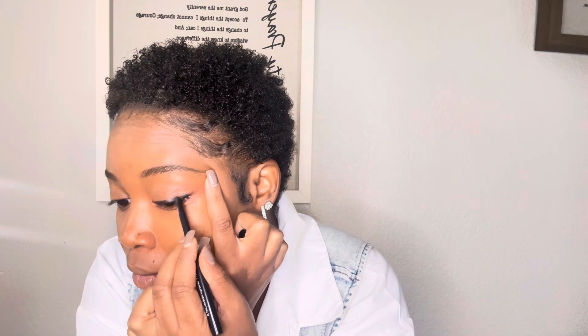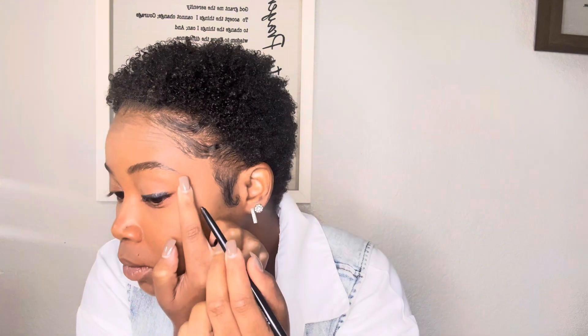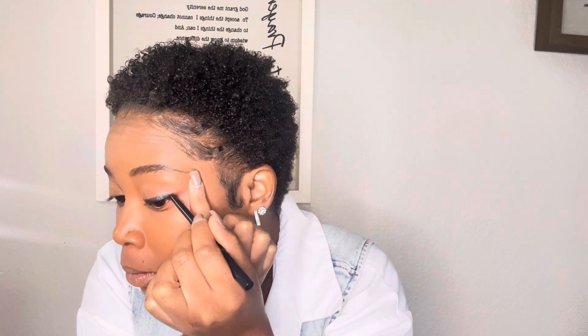Then I'm going to go in with my eyeliner. I like to start with a regular pencil because when I go in with the liquid, it makes the eyeliner darker and gives my wing a sharper look. When you use an eyeliner pencil, it can smear your wing, and unless you want it that way, I kind of want mine to have a really sharp look. I want it to be known that I'm wearing eyeliner and doing a wing look.